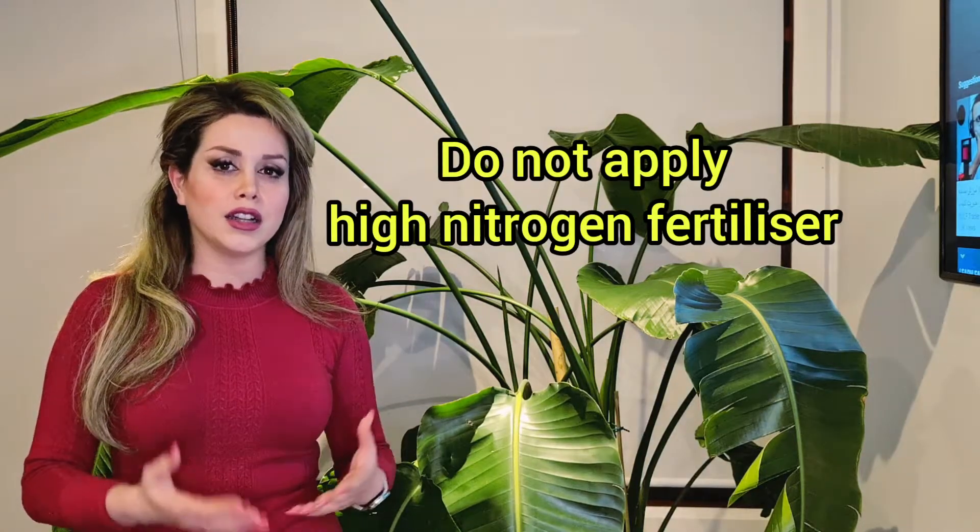Also, whenever you want to apply fertilizer, try not to apply high nitrogen-based fertilizer, because high nitrogen will promote excessive new growth, which we don't want.